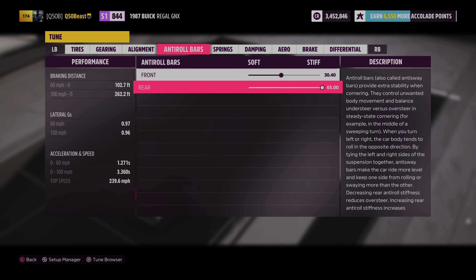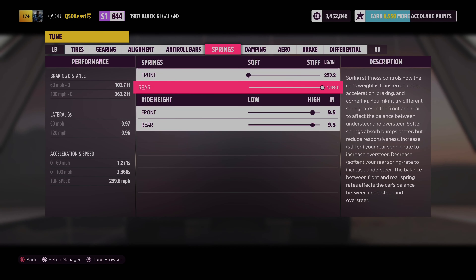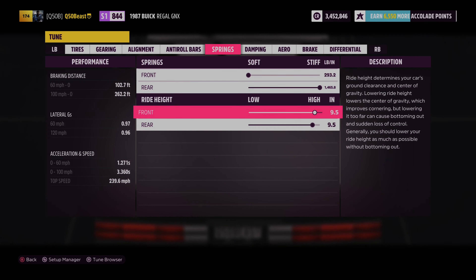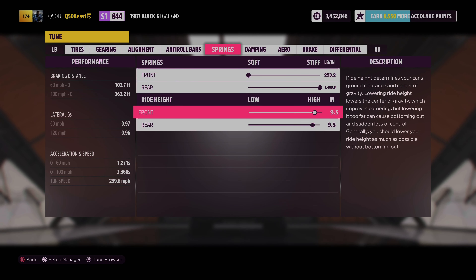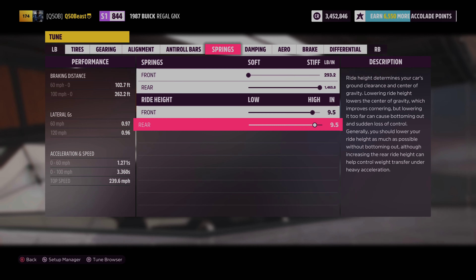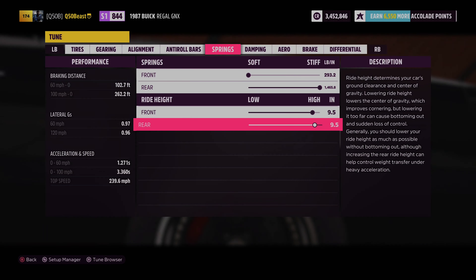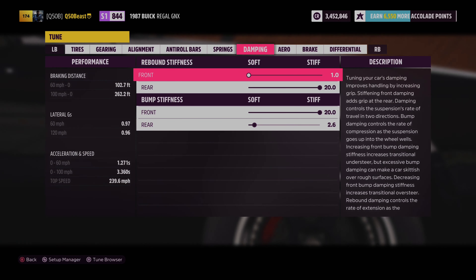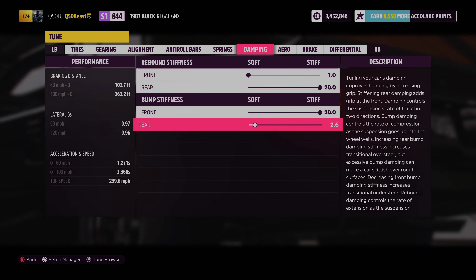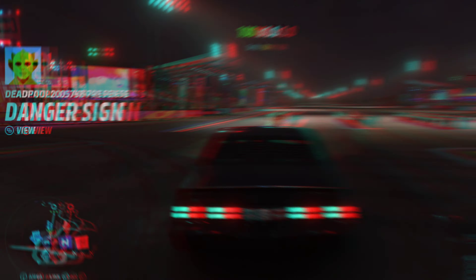We did nothing with the alignment. The anti-roll bars — we left the front the same and went 65 in the rear to keep it stiff. Springs went all the way soft in the front and all the way hard in the rear. Ride height went 9.5 and 9.5 — I lifted the car a bit so it can stand up and pop a wheelie when we leave the line. For rebound stiffness: soft in the front, all the way hard in the rear. Bump stiffness: all the way hard in the front, almost all the way soft in the rear. Nothing with the aero, brakes, or differential.